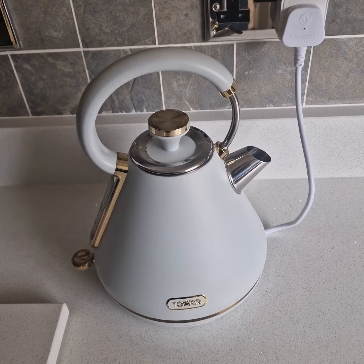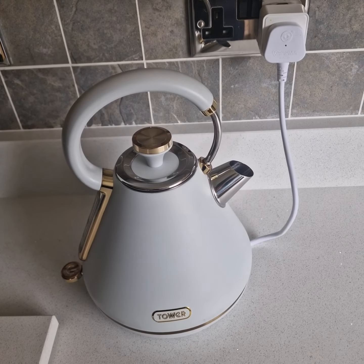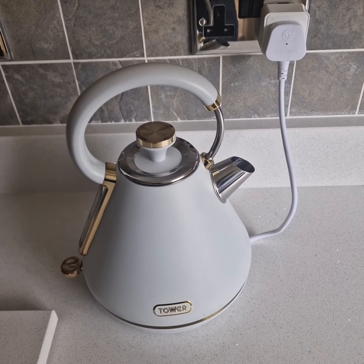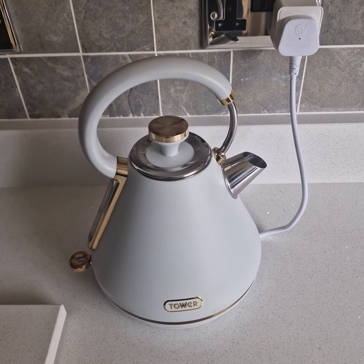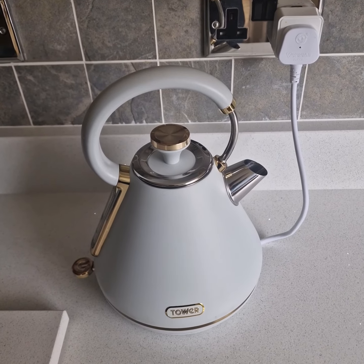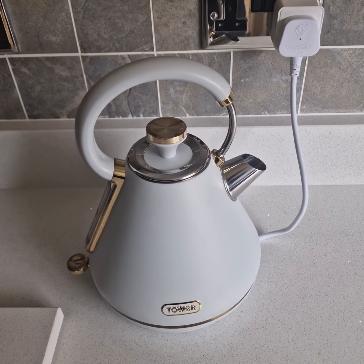Hi guys and welcome to my video. Just to let you know that we wanted to change our kettle for a smart kettle, but they were either too expensive or they didn't do the type of kettle that we really wanted. So we plumped for this Tower kettle — I'll give the description in the link below — and basically I tried hooking it up to a TCP smart plug and the results work perfectly.